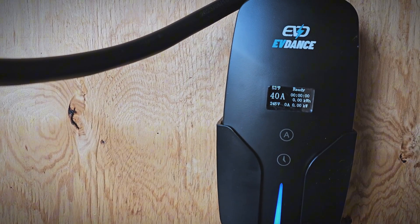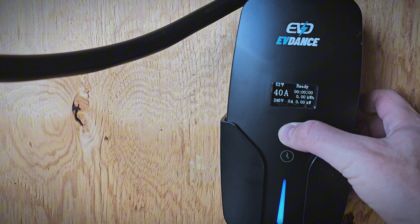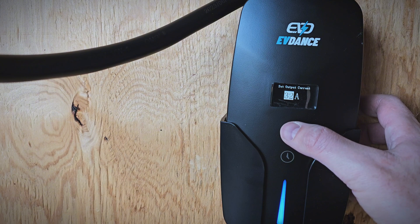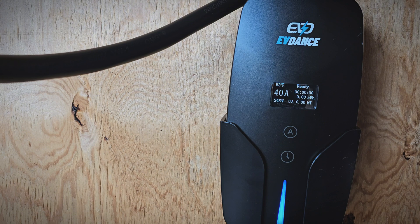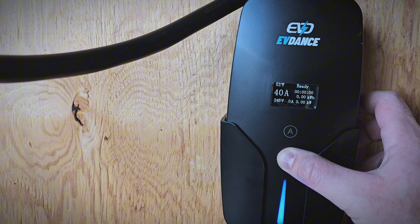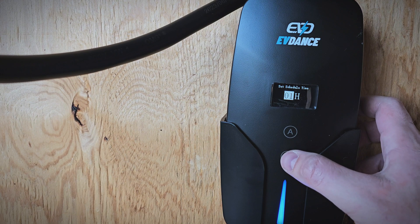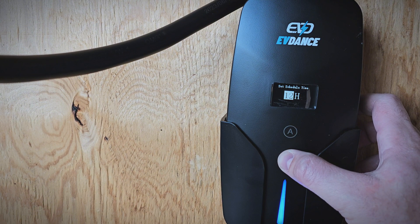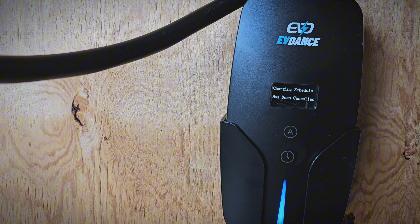Now we'll go ahead and check out the settings on the controller. You can see a variety of information on the display, which is good. If you hold down the A button, you can adjust the amperage from 16 amps up to 40 amps. I'll go ahead and test it at 40 amps. You can also hold down the time delay button and set a delay amount of time, maybe if you want to take advantage of time-of-use rates, for example. It seems to work well — very simple and easy to use.